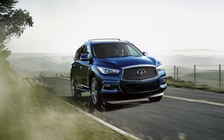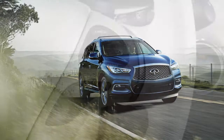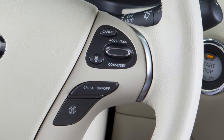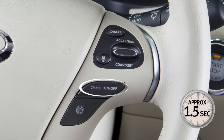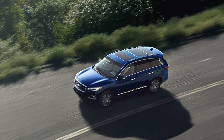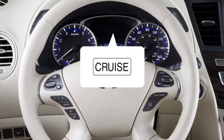Your vehicle may be equipped with Intelligent Cruise Control, or ICC. If you have the ICC system, turn on the conventional fixed speed Cruise Control by pushing and holding the steering wheel Cruise On-Off switch for longer than approximately 1.5 seconds. If you do not have the ICC system, push the On-Off switch and the Cruise Indicator light will illuminate.